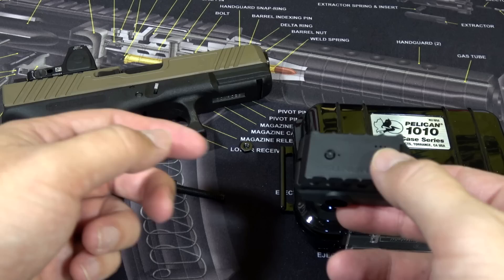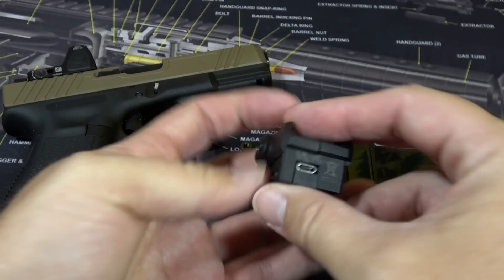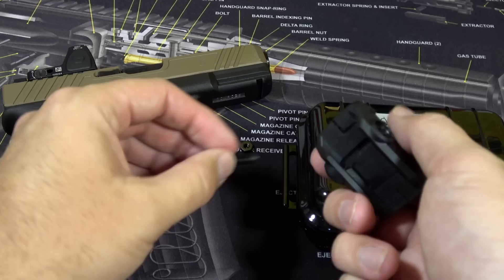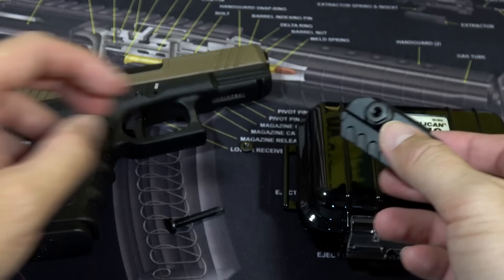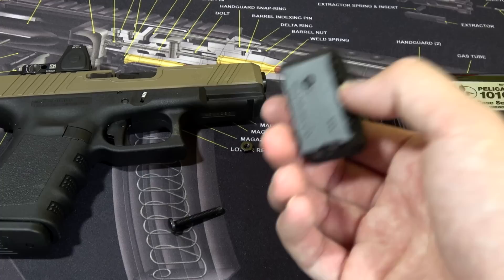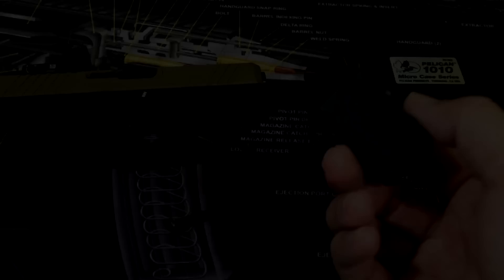Here we have my Glock and here we have the Mantis X training unit. It's very small and USB rechargeable — you can plug it into your computer via USB in the back. The system itself is extremely lightweight, just a thick durable plastic. It's held on by one bolt with a nut that screws into the other side, holding it tight to pretty much any Picatinny or Weaver style rail at the bottom of your firearm. I've used this on Berettas, Rugers, Glocks, and Smith and Wessons and it fit perfectly on every single one. If you have a holster that will hold a flashlight, it will actually work.